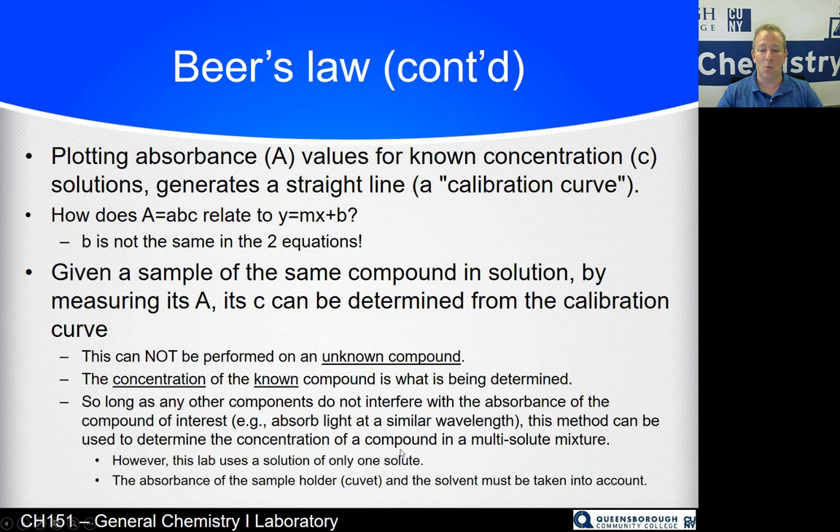We're only using one solute in this lab, though you could use this technique on a mixture as long as the compound you're interested in isn't affected by the absorbance of any other compound present. You also have to account for the sample holder absorbing light at that wavelength — subtract it out. It's like taring a balance: put solvent in the sample holder and zero it out so the solvent's absorbance doesn't affect your sample.